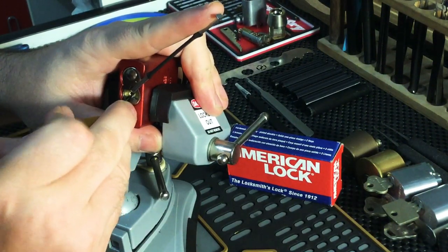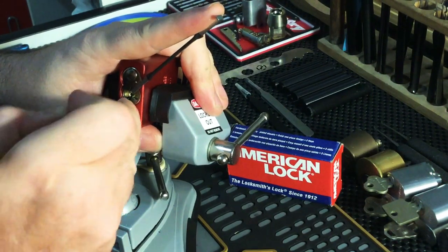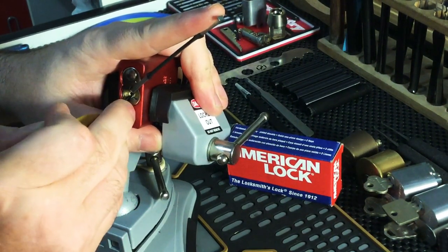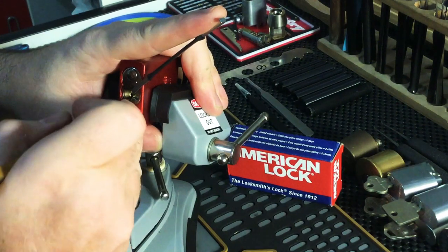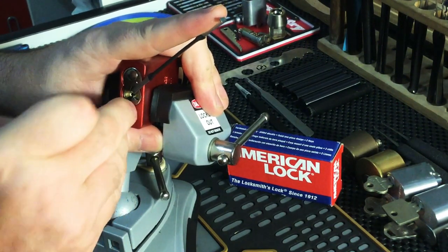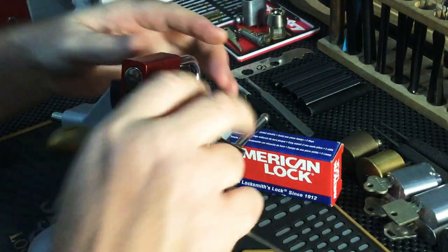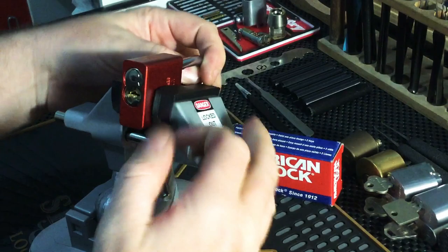One is binding from the bottom here. I'm trying not to get that tension. Let's give it a counter — and there we go. That wasn't too bad.